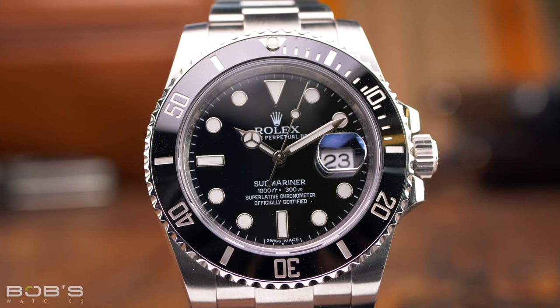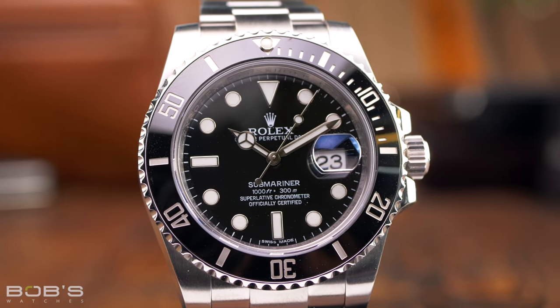Hey everyone, Ripley with Bob's Watches. In this video, we're talking all about how to wind your watch. So let's get started.